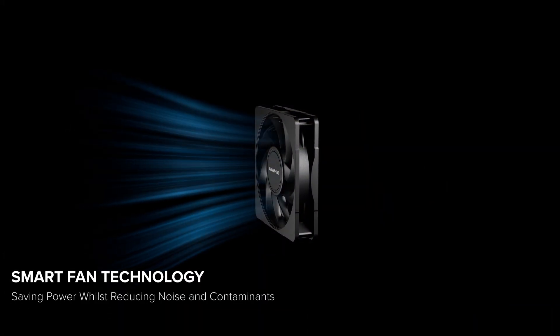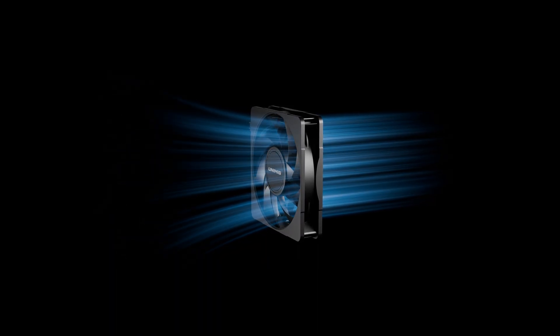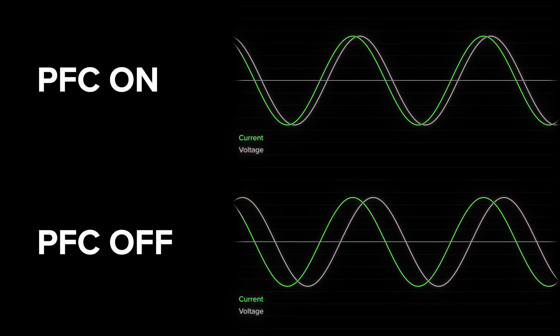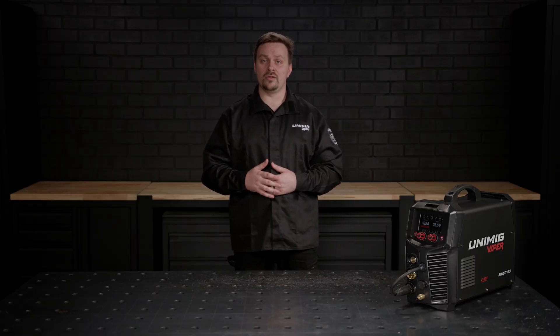Behind it all, the machine's smart fan keeps things cool while reducing noise, saving power and protecting the internal components from contaminants. And with power factor correction, you get maximum efficiency and consistent output, even through voltage fluctuations, so your machine performs flawlessly, job after job, weld after weld.